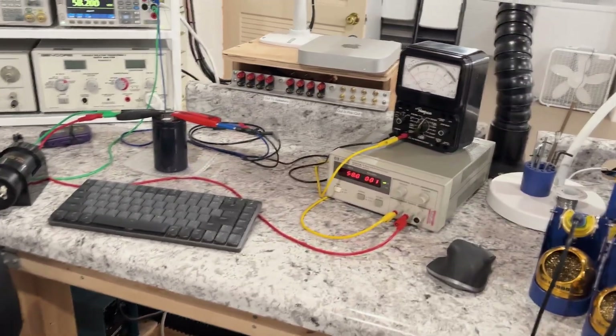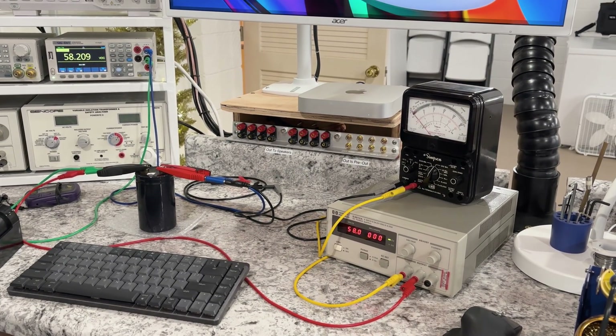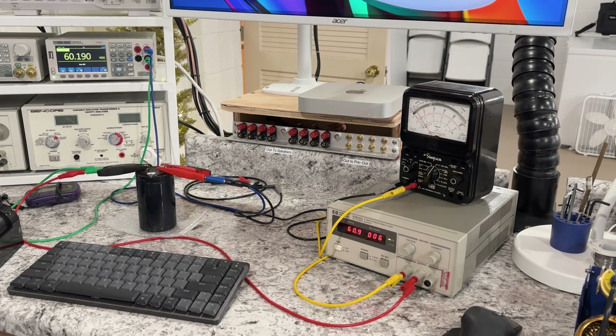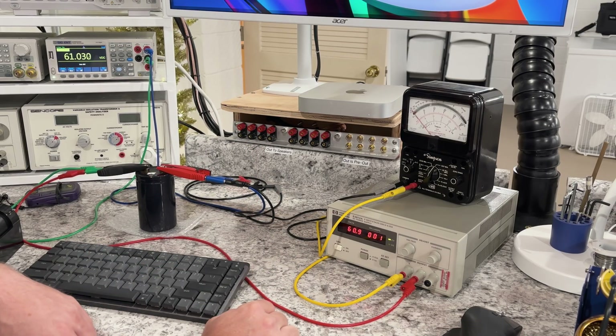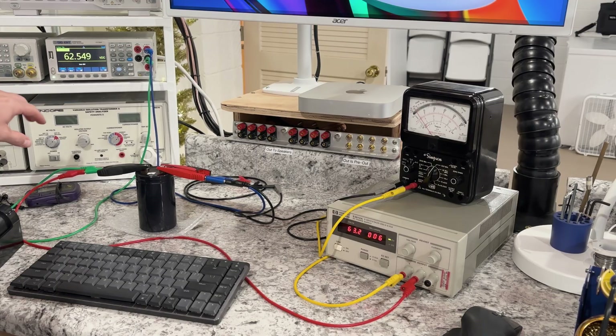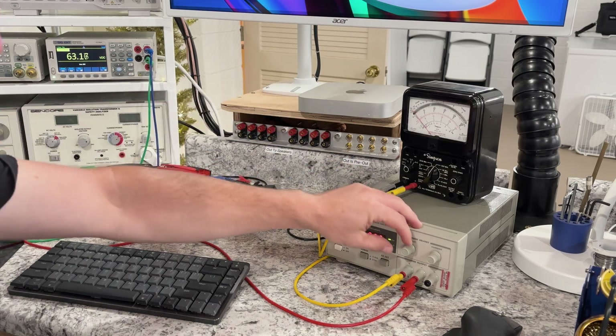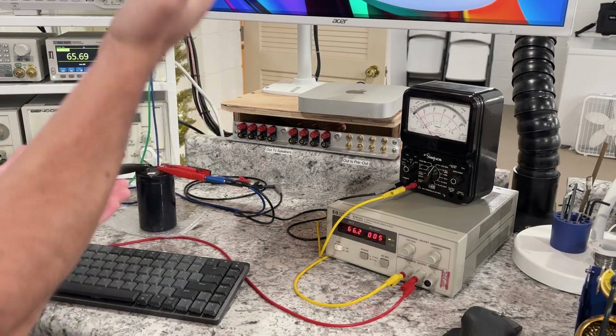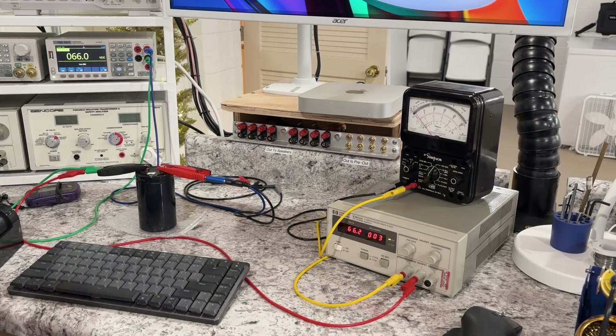Here's a quick look at my test rig — nothing fancy at all. HP DC power supply that goes up to 120 volts DC, which is why I'm using this one. I've got my old trusty Simpson meter for reading milliamps, currently set to the 100 milliamp scale since I'm bumping the voltage in big swings. When I first reformed these I kept it on the 10 milliamp scale to really fine-tune it. There's also a voltmeter monitoring the voltage on the capacitor and a 100 ohm resistor acting as a current limiter — that's what controls the time constant as the voltage rises.